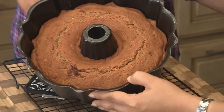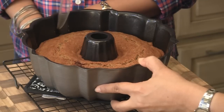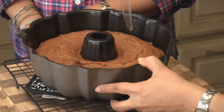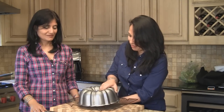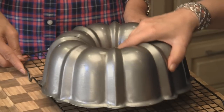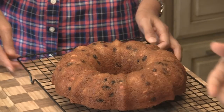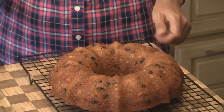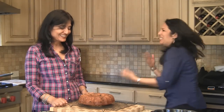Our delicious, yummy-smelling cake is out of the oven. It baked for exactly 35 minutes for us. It's been resting for about 30 minutes in the pan itself and it looks fantastic. We'll take a little butter knife or plastic knife and just loosen the edges a bit. We've got a cooling rack here and we're going to do the ultimate flip. And — look at that! It's beautiful. Gorgeous, isn't it?